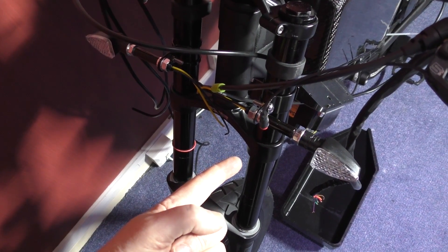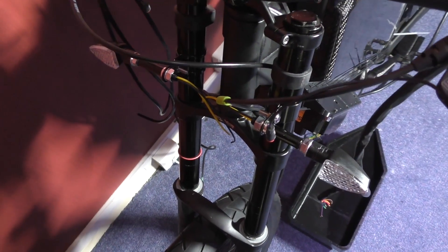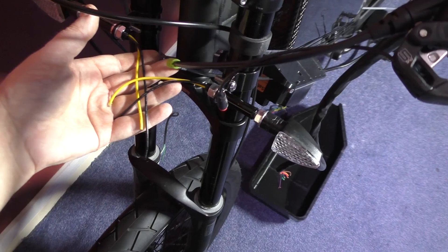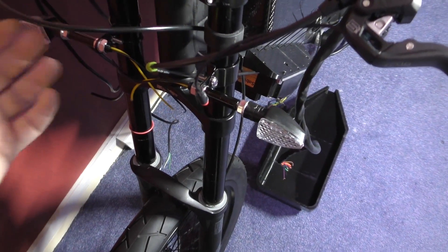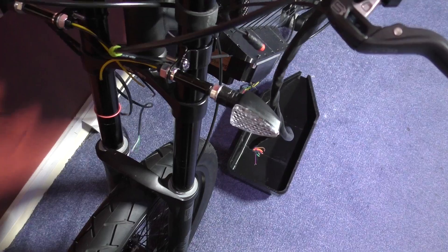Front indicators are fitted, one there and one there, but they're not wired up. The wires are there but they won't work very well yet, so I've still got to route all the wires and everything.